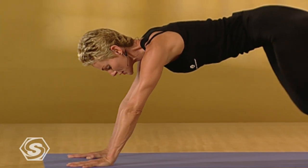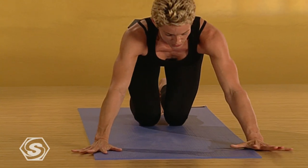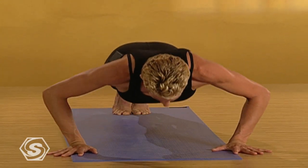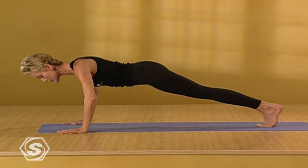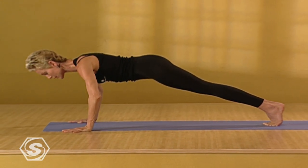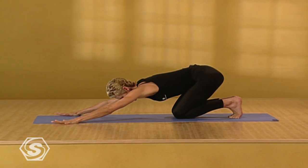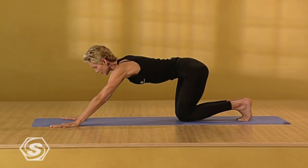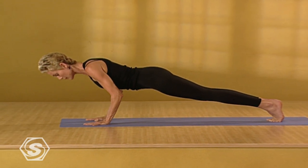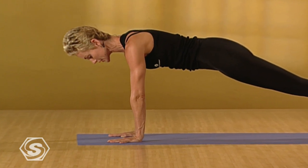Exhale. Bring the knees to the floor. Stretch out the back and the arms. Bring the palms wider than the shoulders. Come back to plank. Four military push-ups. Nice. Leading with the chest, not the nose. Keep your stomach engaged so your back is protected. And come onto your knees. Stretch out the arms. Come back to plank. Tricep push-ups. Keep the movement smooth and consistent.